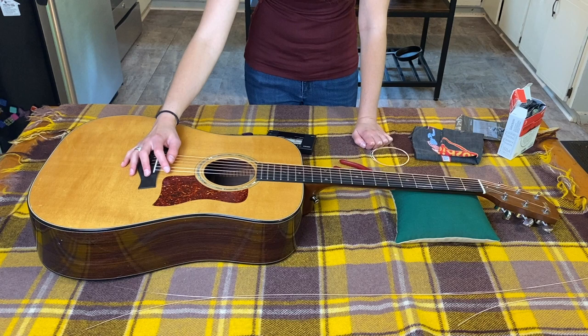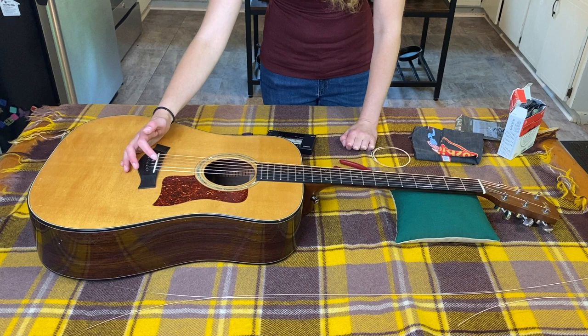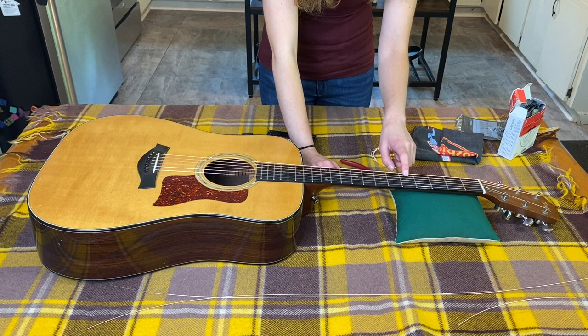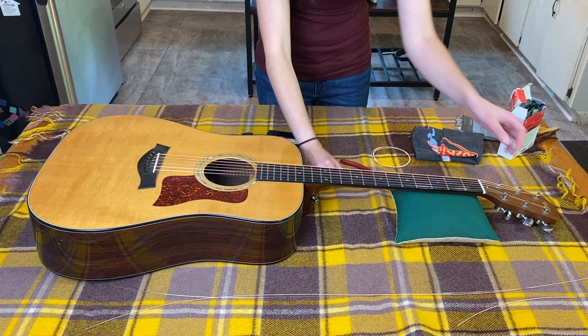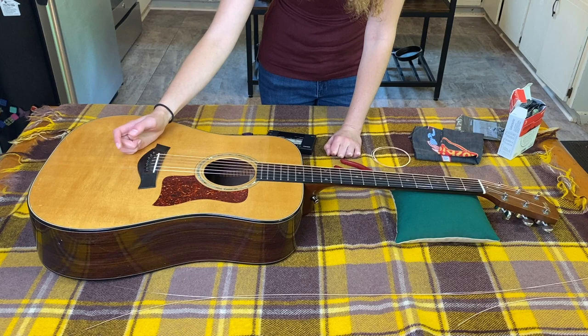Now we have the bottom E and top E done. Next we'll do the B string and the A string, then the G string and the D string. Do one at a time — do the B string, then the A string. You can let them both off and then start with the B string. I'll meet you back for the G and D strings because there's just one small difference with those.